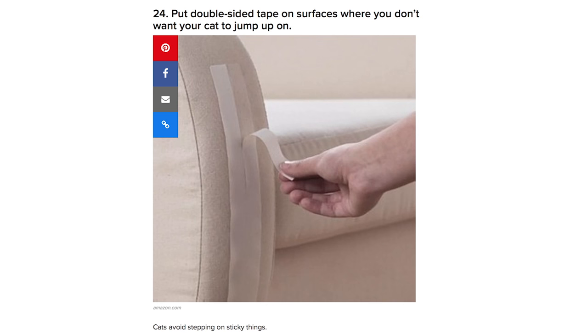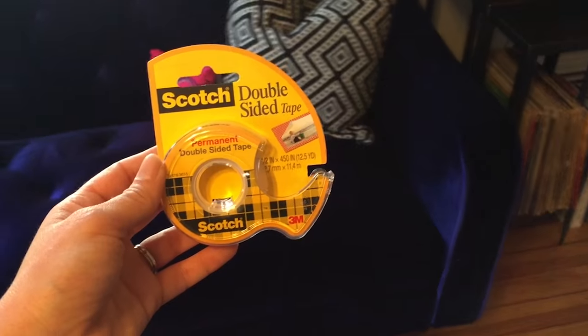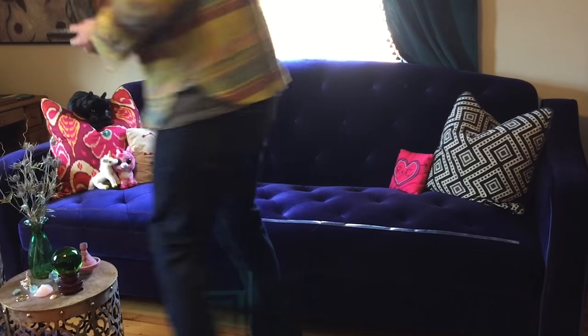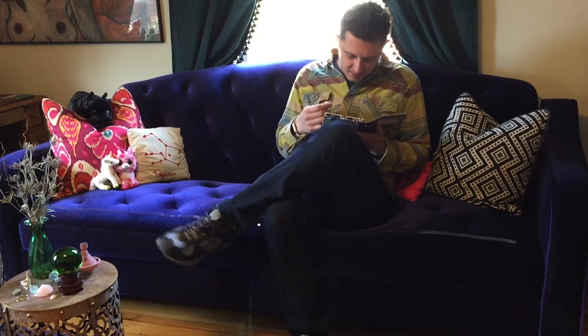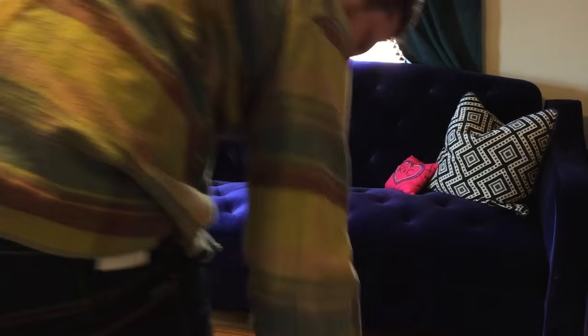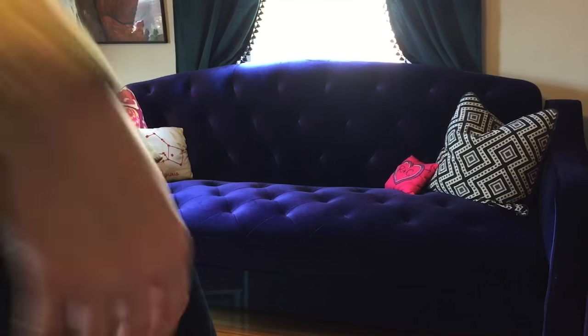I also saw this hack that says to put double-sided tape on surfaces you don't want your cat getting on. But this just looks terrible, and it no longer functions as somewhere people can actually sit. Yeah, I'm gonna go ahead and say this one is stupid.